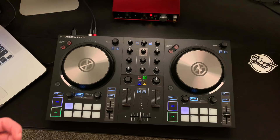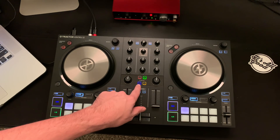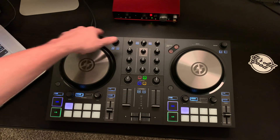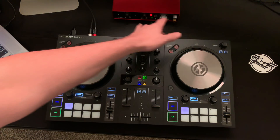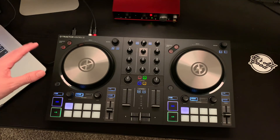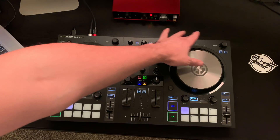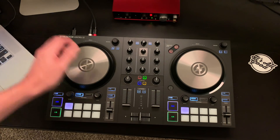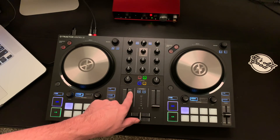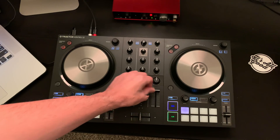Let's get into the features. This actually takes the same features from the S4 — you have this mixer and this FX select. One thing you're probably noticing is that in the previous generations you had mixer effects on top where you could do crazy effects and control them with wet/dry on and off. That whole bar is gone, and they've now replaced it with the new FX select. This has the other effects that the S4 has.